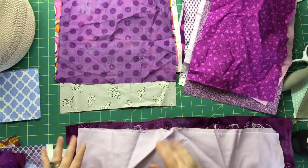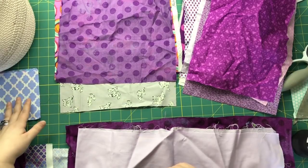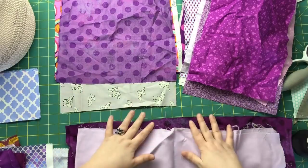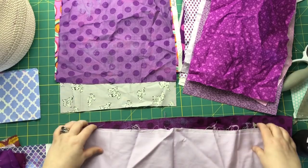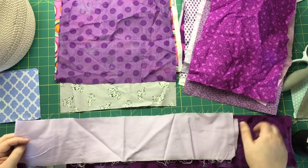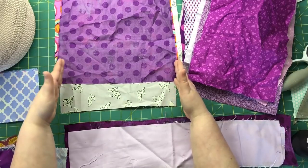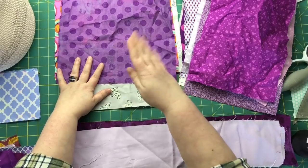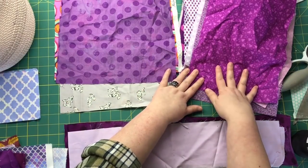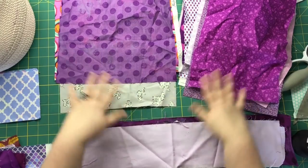These are the piles I sort into. Over here are the finished piles: finished usable strings, any charm squares that may have been thrown in the basket, and any layer cake squares that got thrown in the basket. Then these three piles are the ones that need to be cut down to size. The first is pieces that are too wide to be a string but not wide enough to cut a charm square out of — I'll probably cut these in half to make more strings. The second is scraps wider than 10 inches, where I'll cut layer cake squares and maybe charm squares or strings. The third pile has pieces to be cut into charm squares, strings, and whatever else.